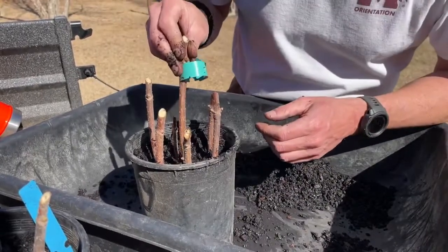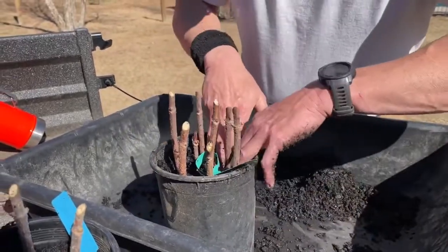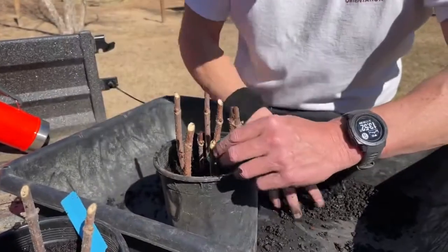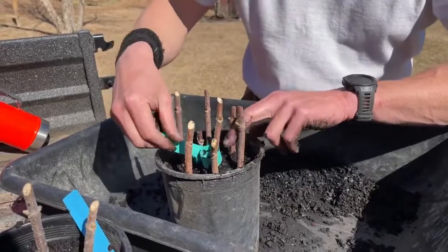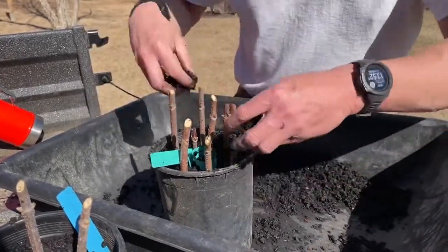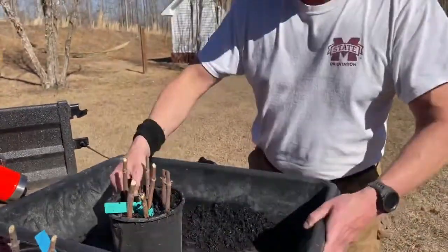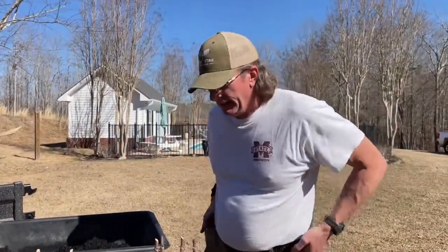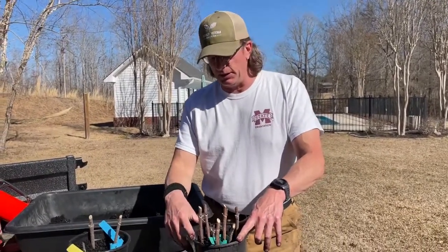I leave the tag on so that we know. I'm going to tamp these down, give them a good watering, and leave them out. Today is the 19th of February. I'm going to probably leave these in here until March 1st — I'm going to pamper them. And then we've got a new area where we are going to be planting.